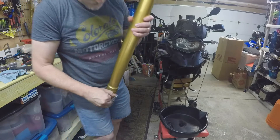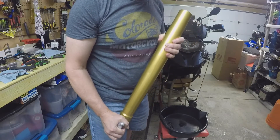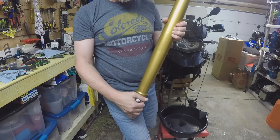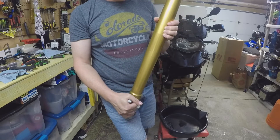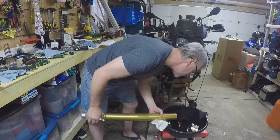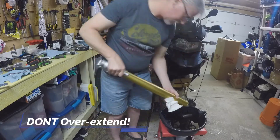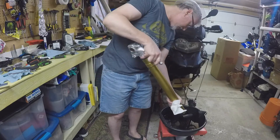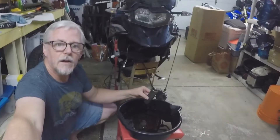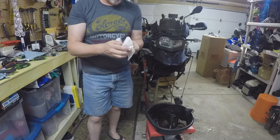With the main spring removed, what we have left in here is a support disc and a spacer — the spacer is maybe six or eight centimeters tall. So I'm going to pour the oil out, and then those guys are going to come out. This is the final piece that came out — so that's the left fork done.